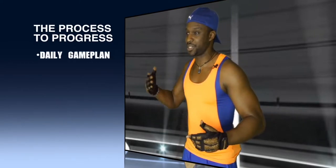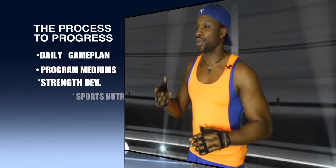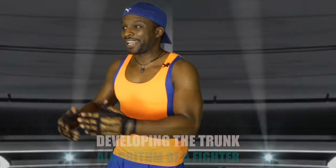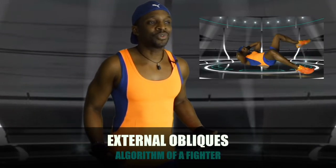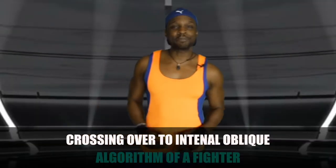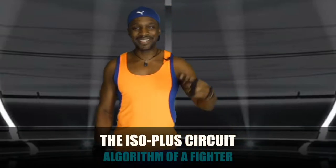First and foremost you've got to learn how to cross every T, dot every I, and hook every C at this level. So what you're gonna see today is how they develop the combat trunk. We're going to go across the abdominal region 180 degrees, starting from the external obliques criss-crossing over to the internal obliques. That's the recipe we're gonna use to achieve the necessary dexterity — the ISO plus circuit. Let's see what it looks like on the floor. This is part two of a 12-part series.